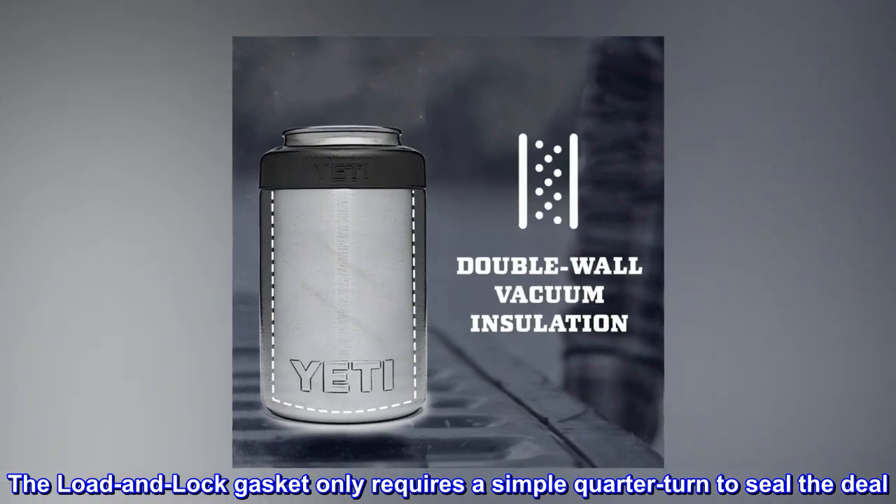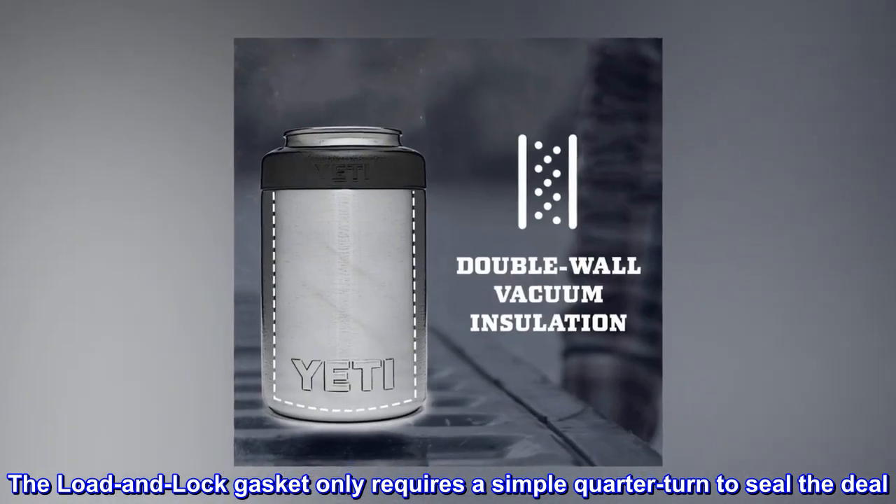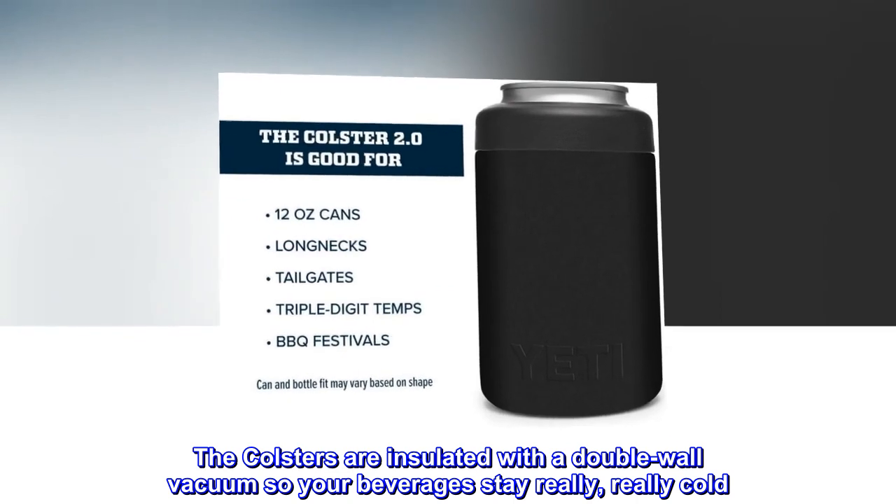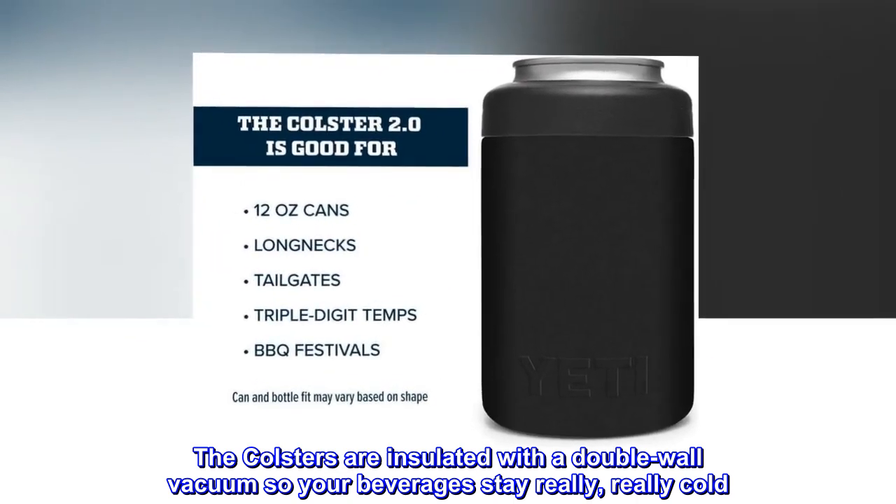The load and lock gasket only requires a simple quarter turn to seal the deal. The Colsters are insulated with a double-wall vacuum so your beverages stay really, really cold.